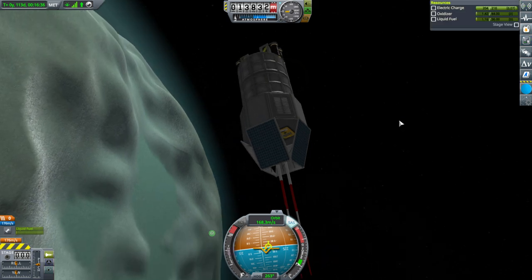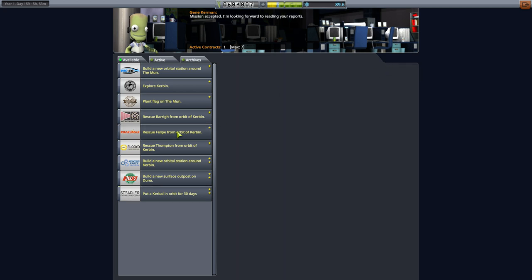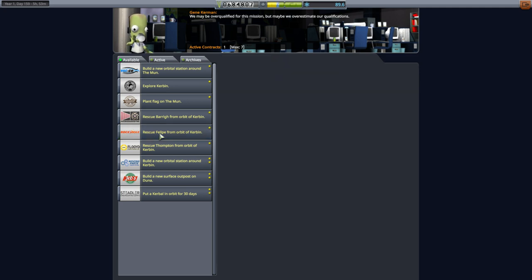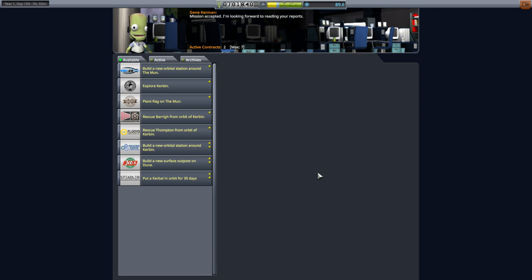When I say completely different, I mean we're going to head back to Minmus and plant a flag on it — we've got that contract. But first, I notice we have a rescue contract for Philippe from orbit of Kerbin. I can't resist rescuing Philippe Kerman — that is a must. So we're going to get Philippe back, and hopefully Philippe will be a pilot.